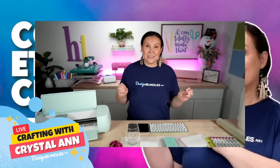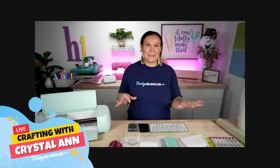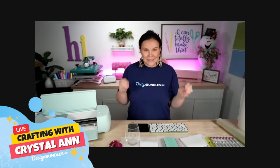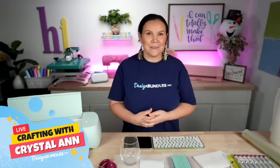Today we are going to be etching glass with color. We're going to etch it, add some color, and I'm going to show you guys a couple different ways to do that. It's going to be a ton of fun. These are going to be perfect to make for yourself, maybe gift them for somebody, or even sell them this holiday season.